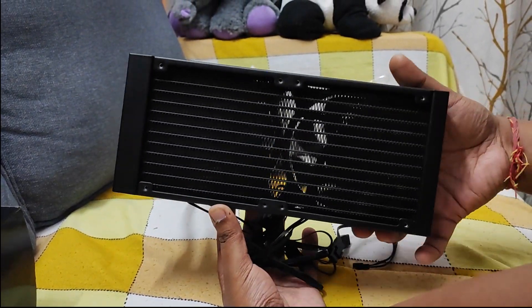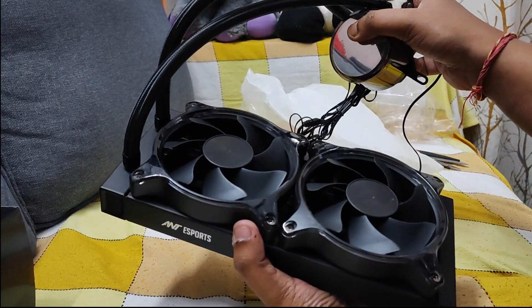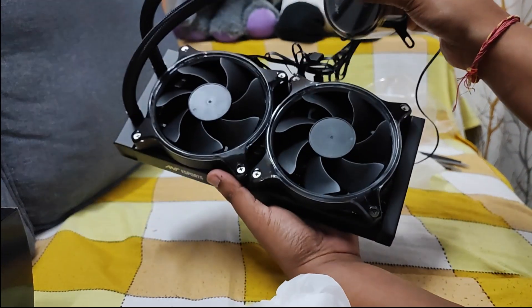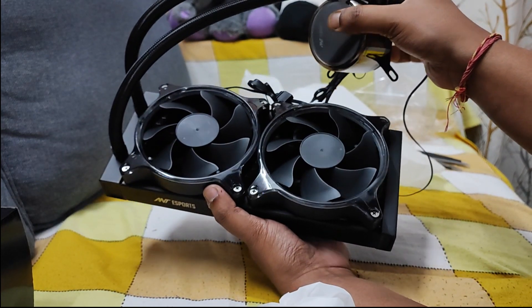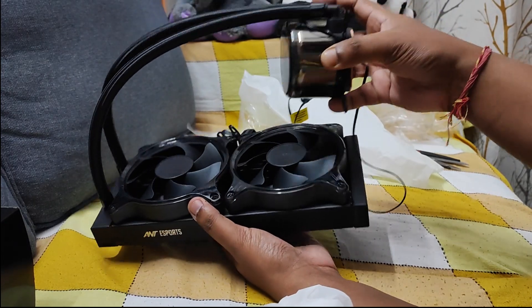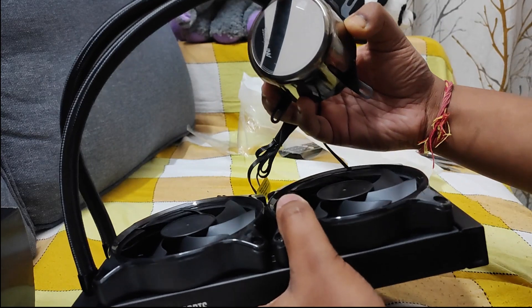The good thing is they have already put the fans inside it, and it's a very nice-looking one. So you can see...